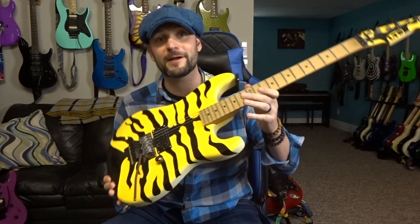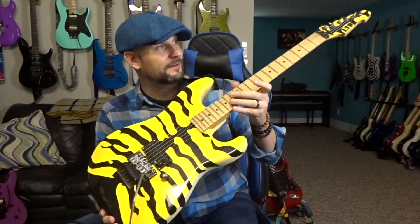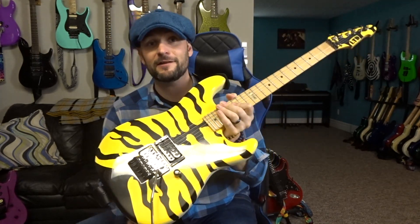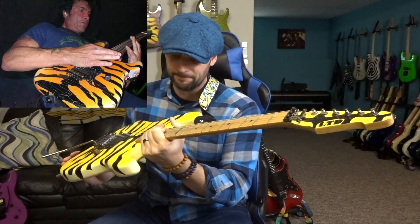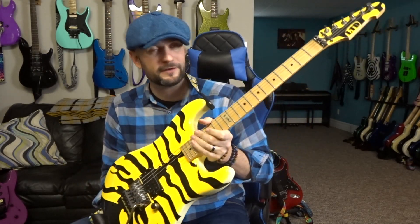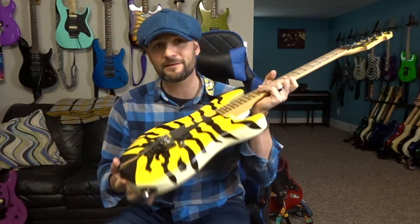Hello and welcome back to the channel. If you're new here and you like the content, please make sure you hit like and subscribe. Today we are going to be taking a look at another one of the guitars out of my collection. This here is one of my George Lynch signature models — I've got two — but this one is the GL200MT, the LTD version of George's famous ML1 Tiger guitar. I'll give you the specs, some comments and impressions, and just my opinions on this piece.